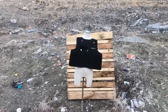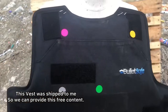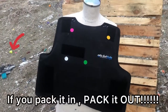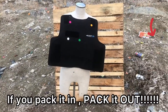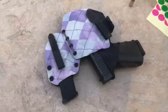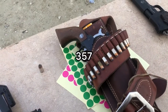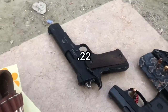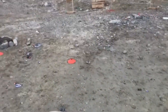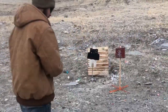Hey guys, we are out here today and we're going to test out this BulletSafe vest — is it going to penetrate, is it going to over-penetrate? We'll see what this BulletSafe vest actually does to our mannequin Karen. Let's check it out. We have the .40, the Ruger .357, a .22, a .380, and a 9mm that we are going to test on this BulletSafe vest.